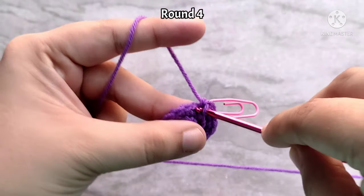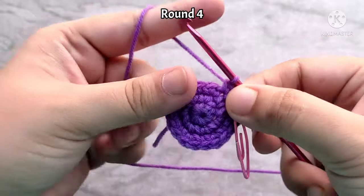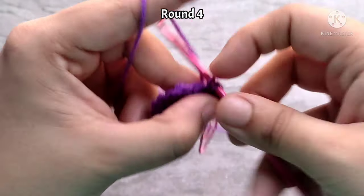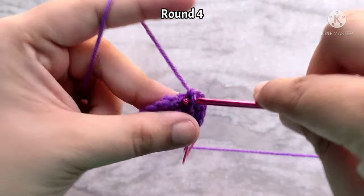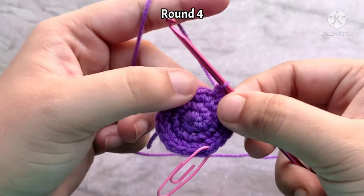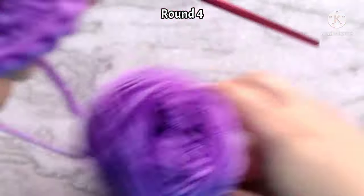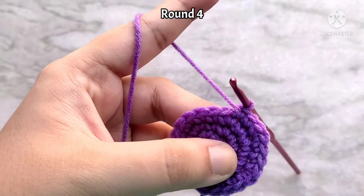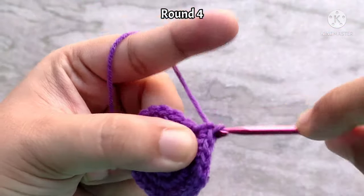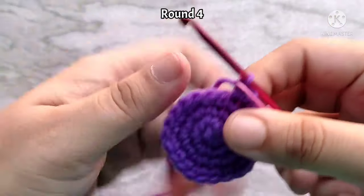For round four, we are going to increase in every third stitch. So first place one single crochet into the first two stitches, then two single crochets into the third stitch. Again, one single crochet into the next two stitches, and then two single crochets into the next stitch. Continue repeating like this all the way around, placing two single crochets into the last stitch as well. Don't forget to mark the last stitch. At the end of round four, you will have 24 single crochet stitches.